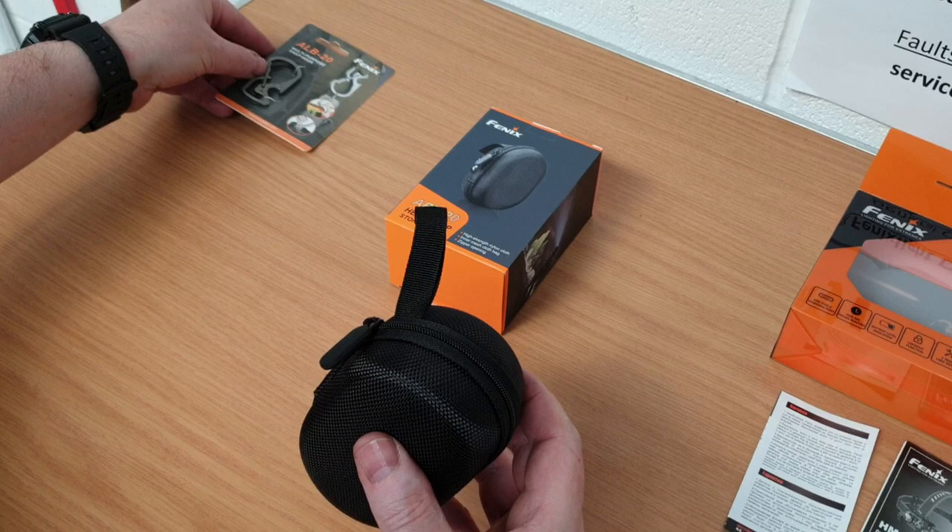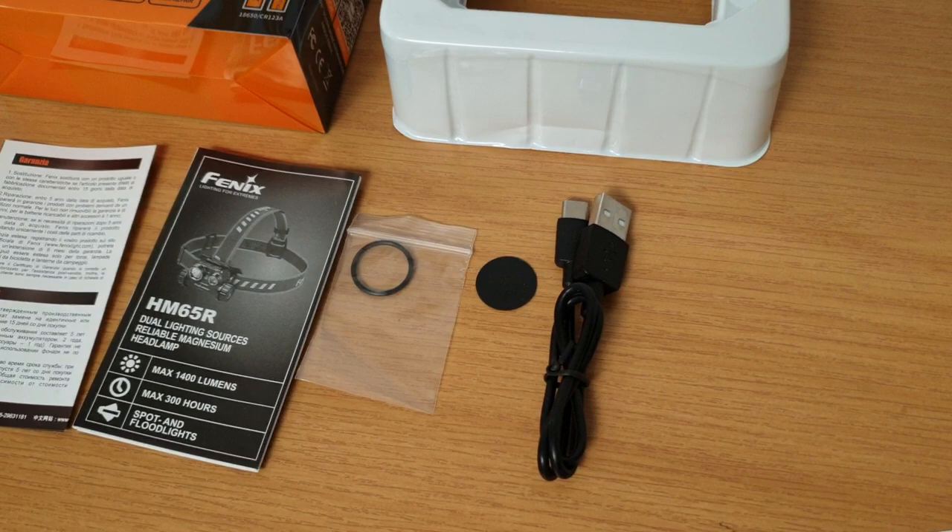The price for the headlamp in the UK is £99.95, supplied with a USB-C cable.